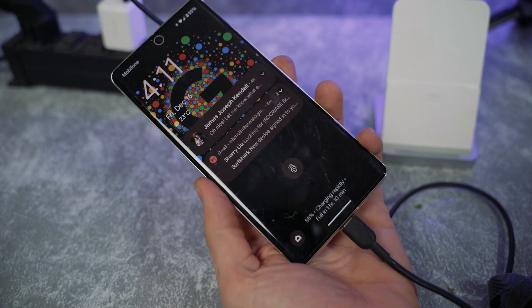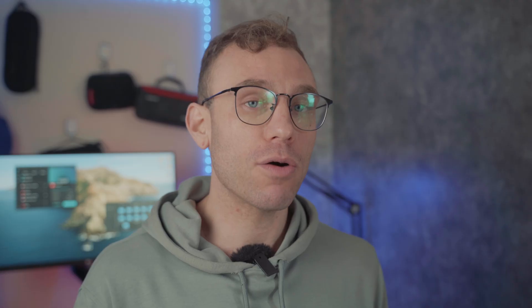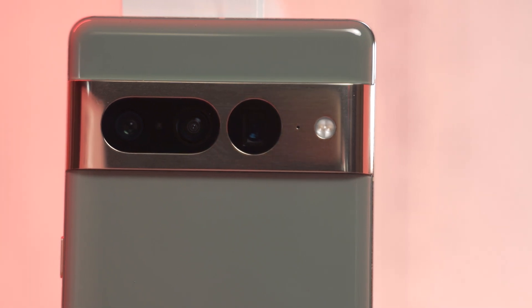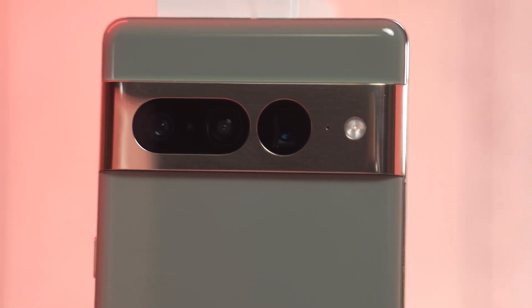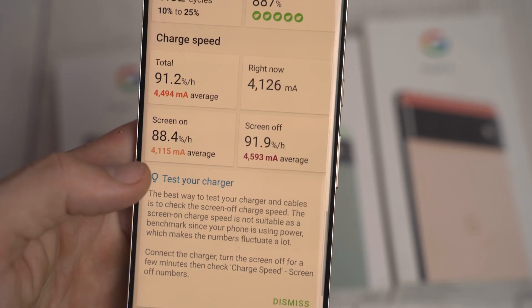To take full advantage of the 24W max charging speed of the Pixel 7 Pro, or 23W of the Pixel 7, you are going to need a USB-C Power Delivery PPS charger. PPS stands for Programmable Power Supply — it's the same quick charging standard that most new laptops and all Samsung phones use.